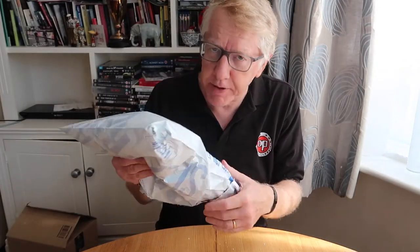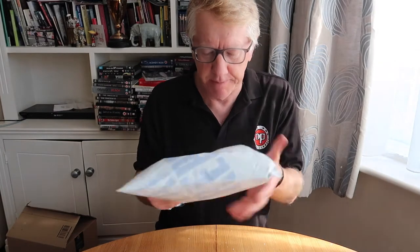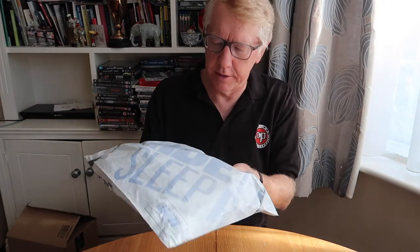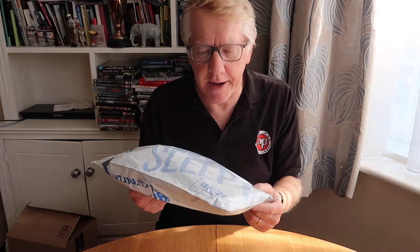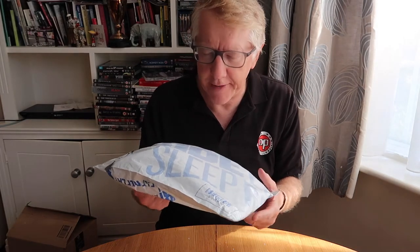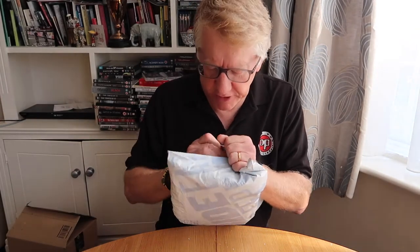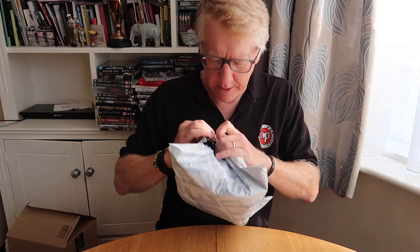It's not an unboxing because this particular package didn't come in a box — it's in a package, which is why it's an unpackaging. As you can see, it hasn't been opened yet. In one of my last unpackaging videos, my family had opened the bag before I got home — very annoyed about that — but this one I've kept away from them, so I'm going to do it myself.